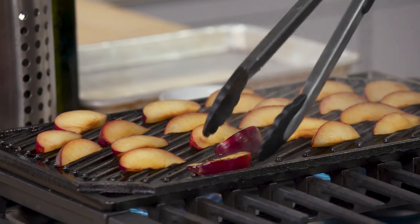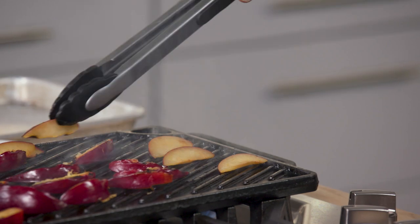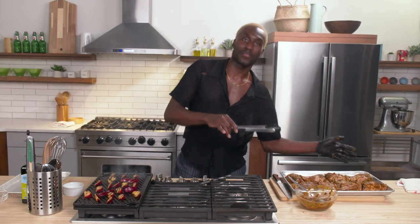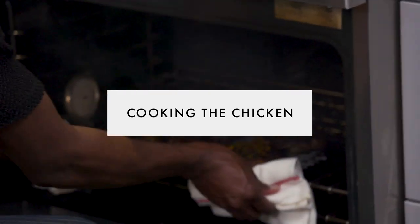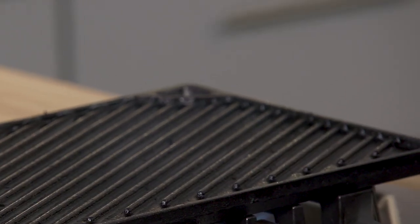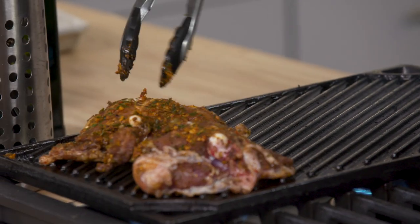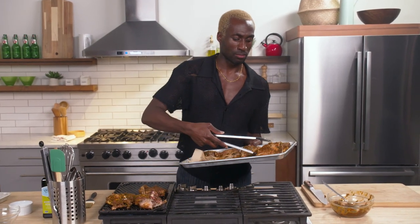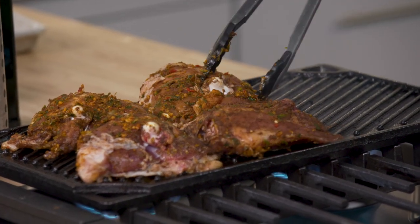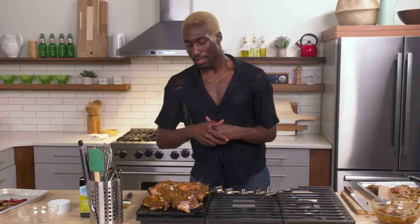Flip the plums — flip the plums. The char just adds another layer of flavor that's complementary to the jerk chicken itself. It's not too far a jump from your chicken to your plum and it feels like it has harmony — and that's how you make a well-balanced dish. See the smoke? Great sign that our pan is hot and that we have contact with the skin. We're going to add our chicken to the grill pan.